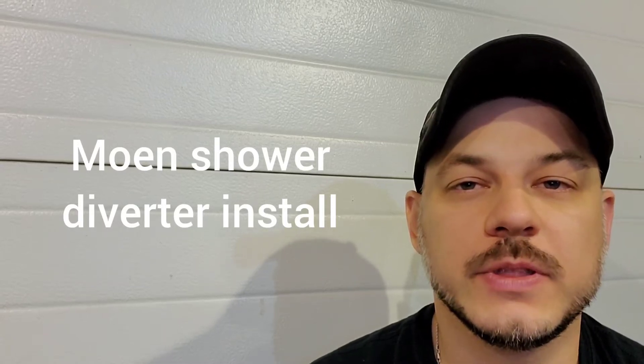Hi guys, Arthur here from Homeowner DIY. Today I'm going to show you how to install a tub or shower diverter.